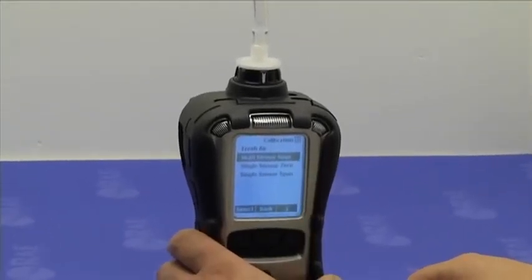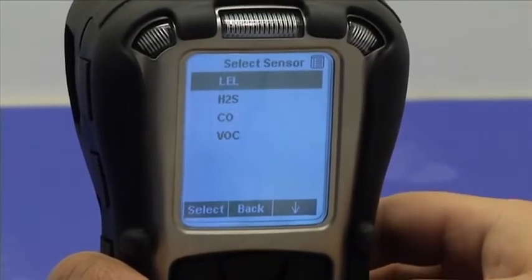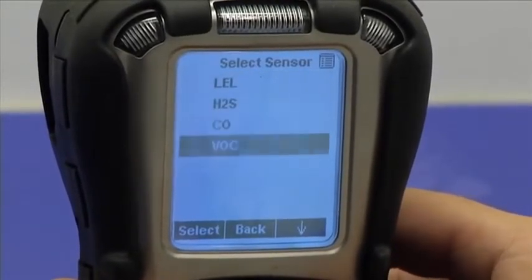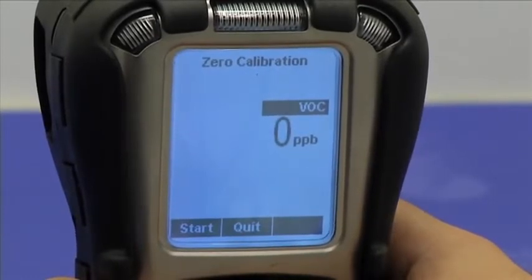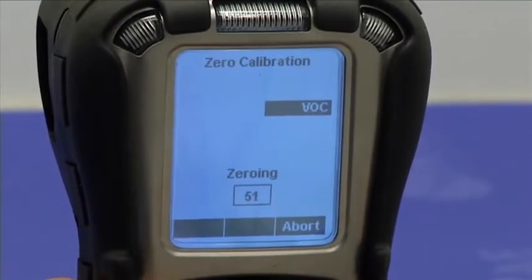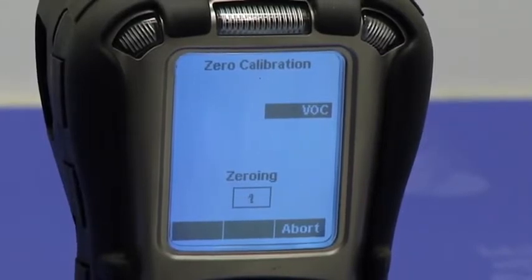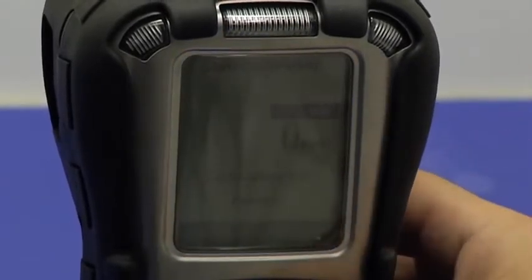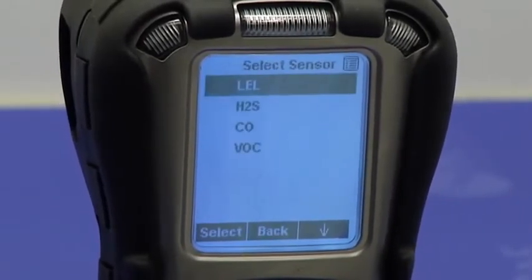Then under the calibration menu, I'm going to select single sensor zero and pick the VOC sensor, which is our PID. I'm going to press select and start. When the zero calibration completes, the instrument will show me the pass fail calibration status for the PID sensor. It says zero calibration passed, and the reading is zero PPB. Exactly what we need.